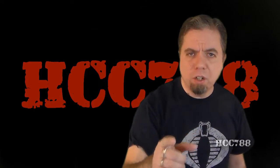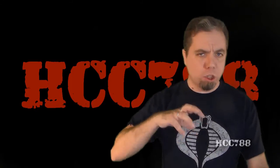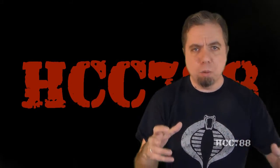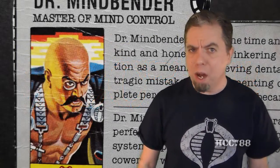Hello everybody, Hooded Cobra Commander 788 here, and it's time for another vintage G.I. Joe toy review. This week I wanted to change things up a little bit — it was time to look at an enemy of G.I. Joe, so we're going to look at Cobra's Master of Mind Control, Dr. Mindbender.